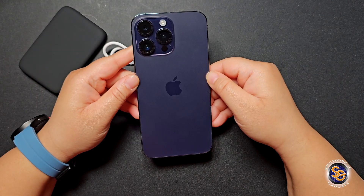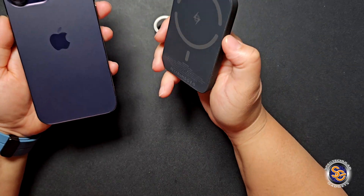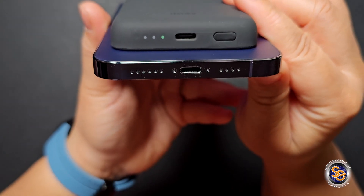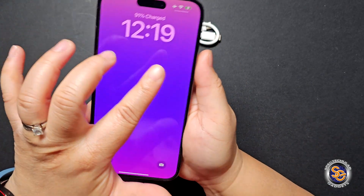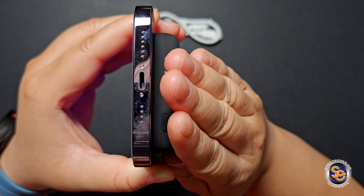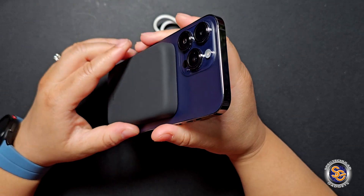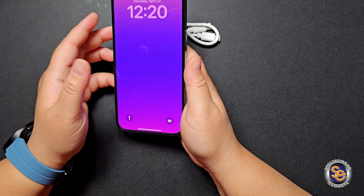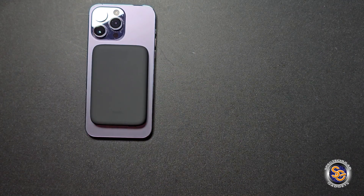Also included is a short USB-C to USB-C charging cable to charge your power bank. Here is the iPhone 14 Pro Max — I want to try this without a case. You just align it with the MagSafe on the phone and it starts charging. When I attach it to the back of the device, it automatically turns on — you get a green light and two white LED indicator lights. Holding the device with the battery pack attached doesn't feel like it adds an extreme amount of weight; the softness of it actually makes it comfortable to hold.